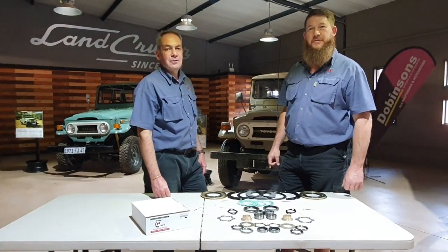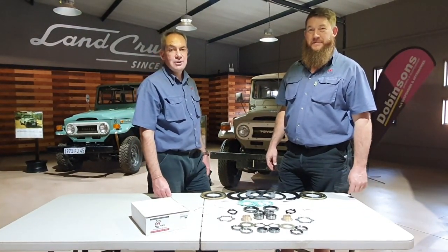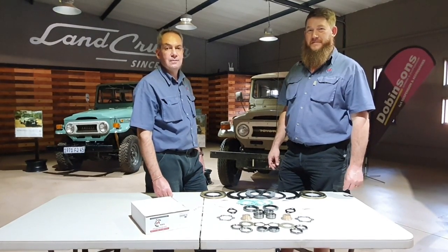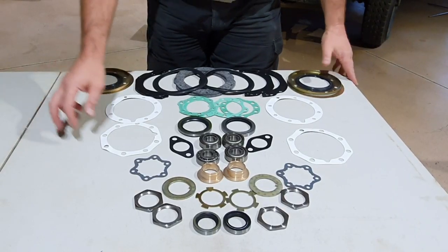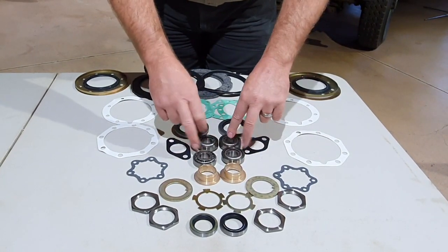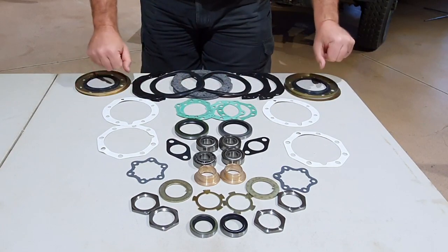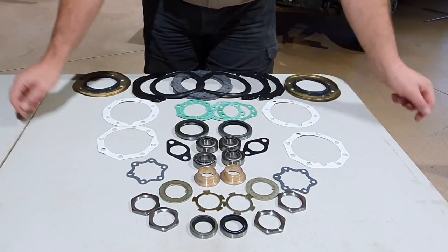Good day, I'm Sculpt from N1 4x4, and I'm Cornel. Today we would like to show you what our CV kit consists of. Our CV kit consists of two sideshaft seals, two copper bushes, four kingpin bearings, the shims, all the scraper seals, all the gaskets, and the nut kit.